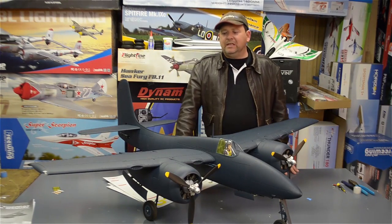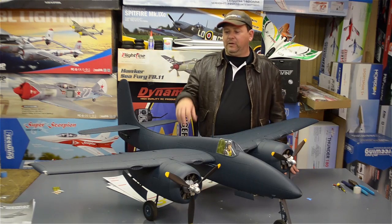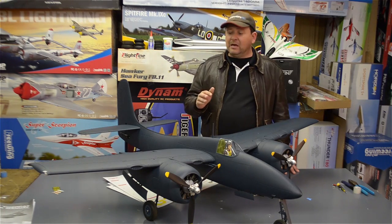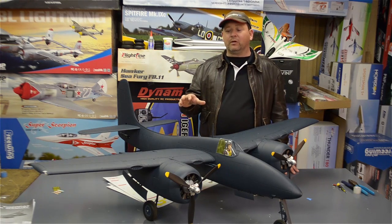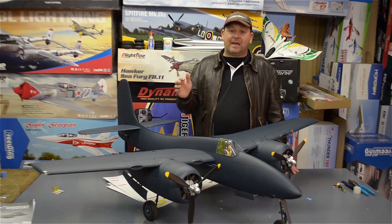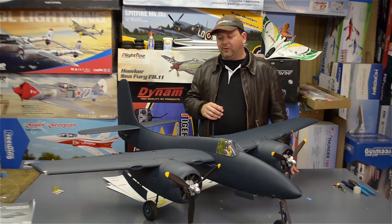Pilots, thanks for tuning in to the MotionRC YouTube channel. We have the build video on tap for the Flightline RC F7F-3. When you see the fit and finish during this build, how things work and the things I point out, even if you're not a fan of this aircraft, you're going to be a fan of this model. It's just really neat how it goes together.